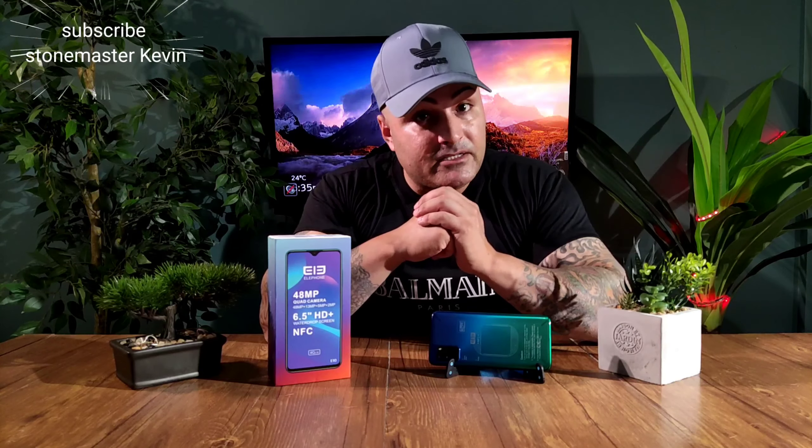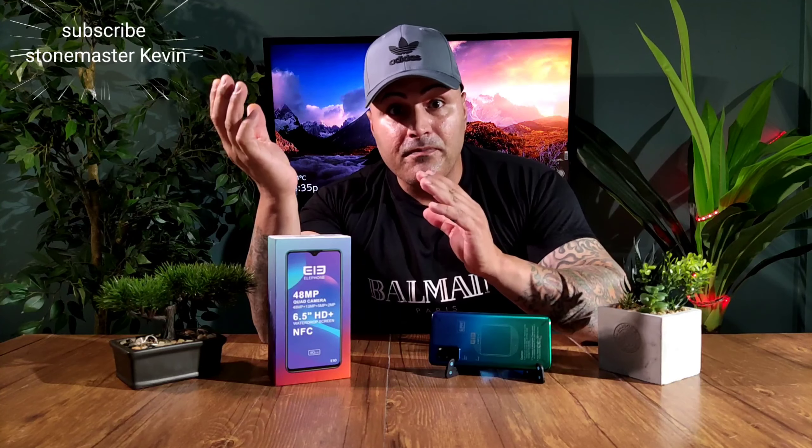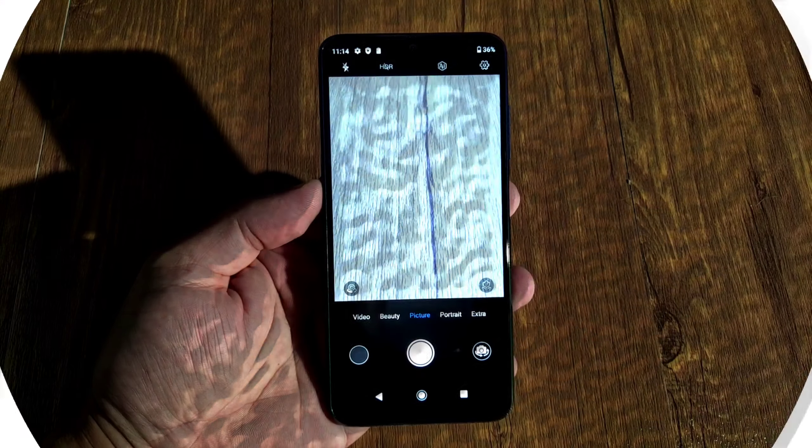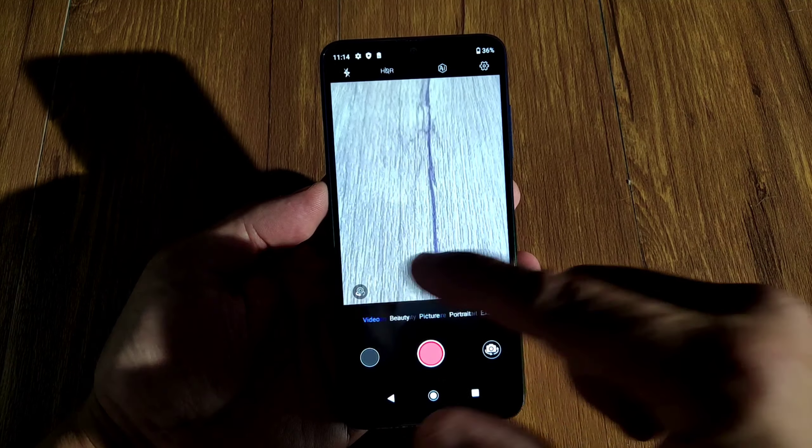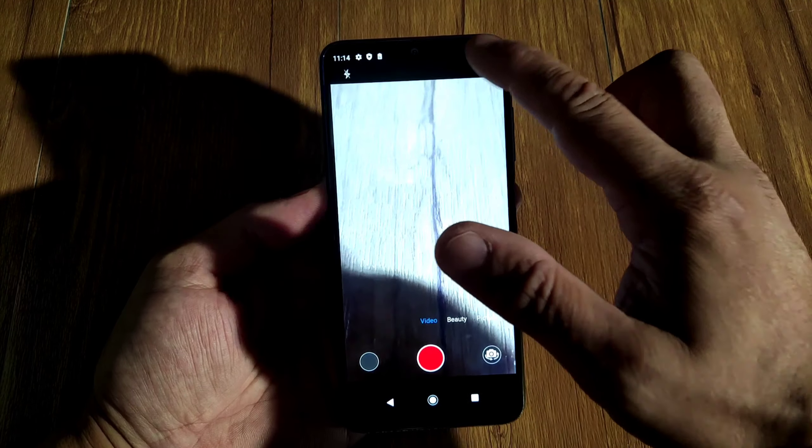Very nice display. Quad cameras, 48 megapixel, with macro, and you can record at 1080p. Honestly for $150, I really want to see what this camera looks like. This phone's got a lot of features for the camera.